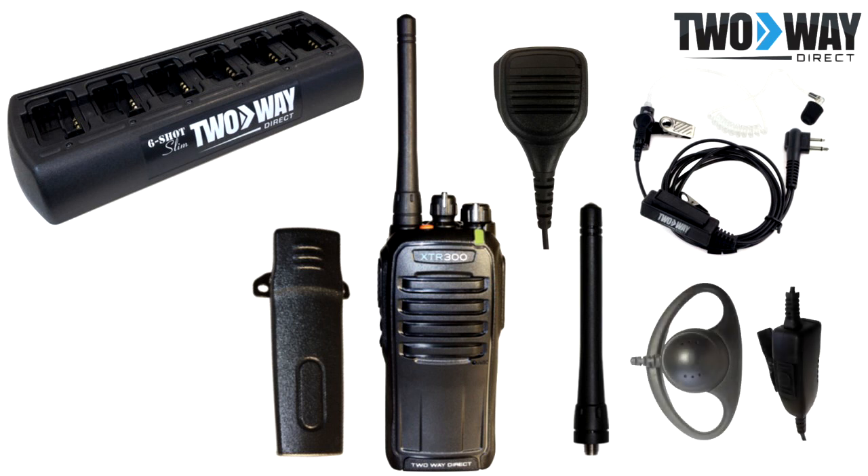D-shell earpiece. If you need an earpiece which is more durable, the D-shell would be a great option. This accessory can hold up in harsh environments and loops around the ear to secure to it.